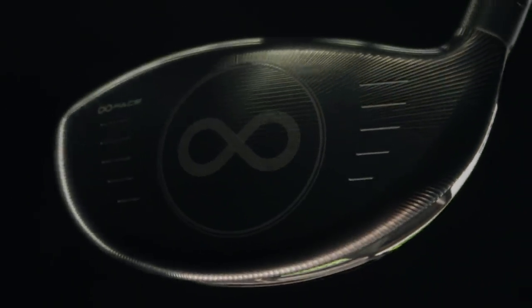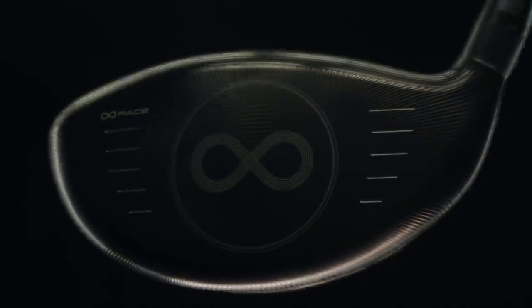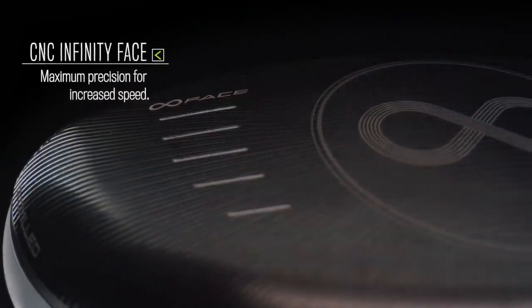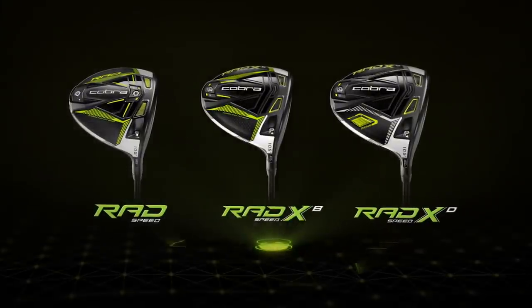The Cobra Rad Speed driver also still has the CNC milled face, which gives consistent ball speed across the infinity face to really provide some awesome distance gains. The driver comes in 9 and 10.5 degree loft. There is also a tour length version, which is one inch shorter.